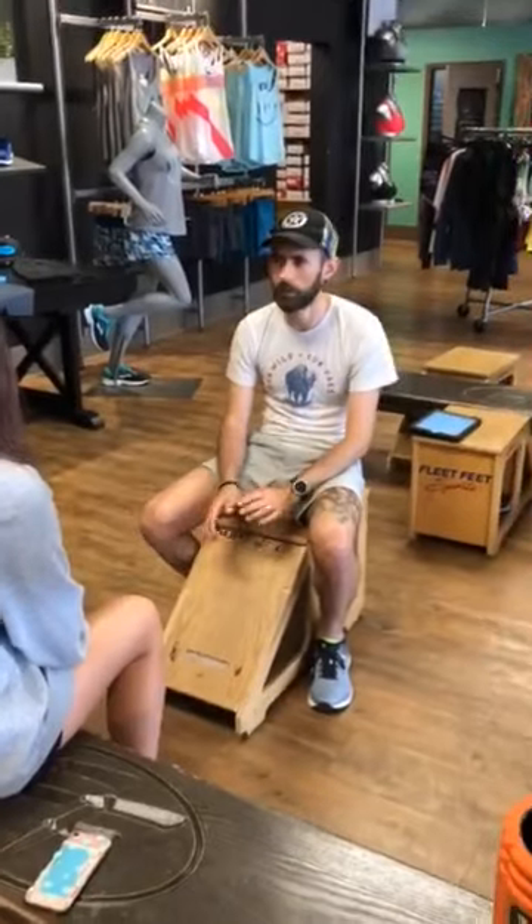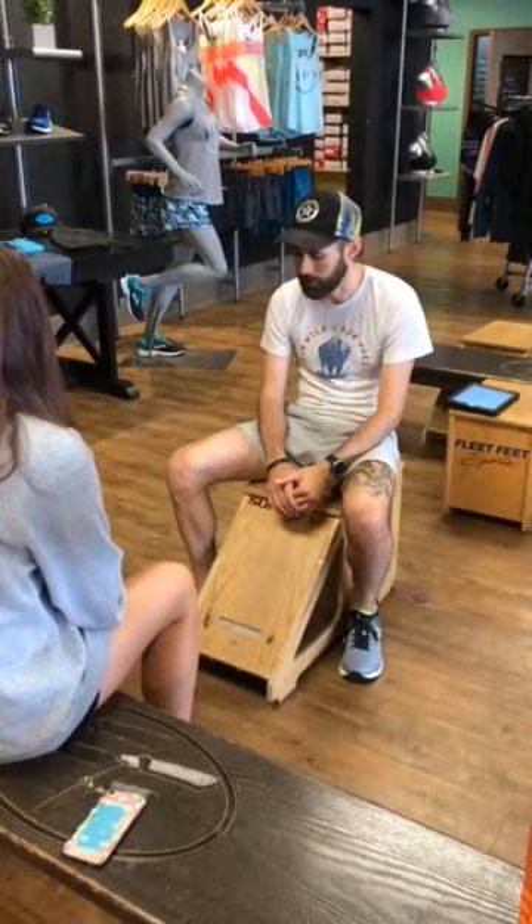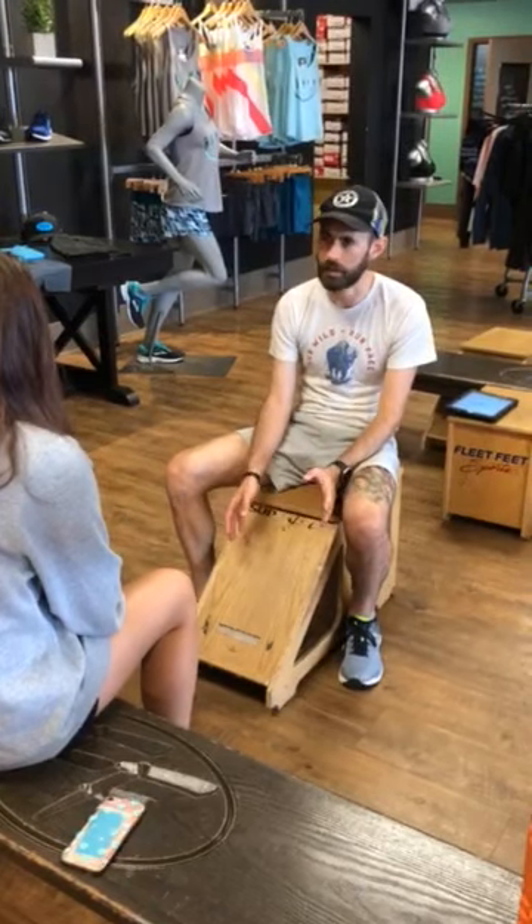So what we're going to do today, I'm going to take you through our fit process. We're going to break it down into a couple of different steps. First, I would talk with you about what you're going to be using the shoes for, what issues you have, any injuries or pain or anything like that, what shoes you liked in the past, what you didn't.